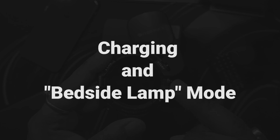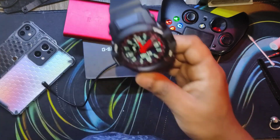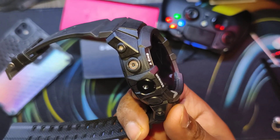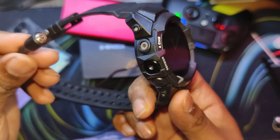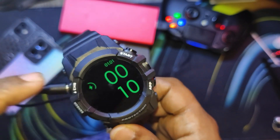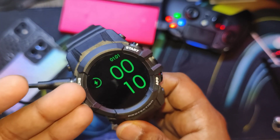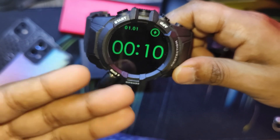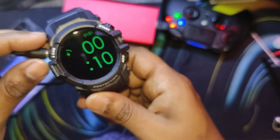Now let's look at charging and the bedside lamp mode feature. The charging connector is magnetic and snaps onto the smartwatch. The bedside lamp mode works in both portrait and landscape mode, just like in iOS. Fair warning: the watch will get hot because this is not an AMOLED display.